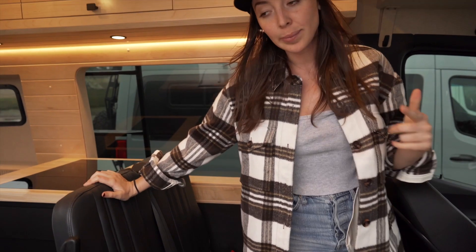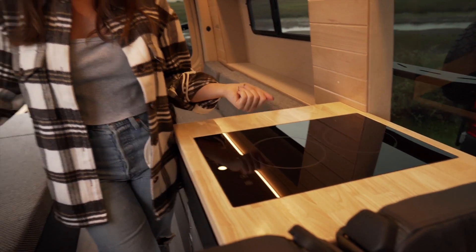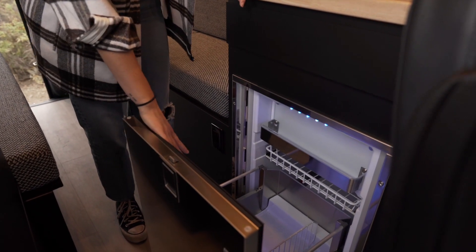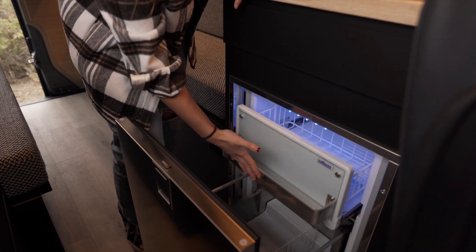Now let's go towards the back of the van. You're going to have a two-burner induction cooktop — a great feature because it doesn't produce heat if you don't have a pan on the stovetop. You have your 85-liter refrigerator freezer, with the fridge section on the bottom and the freezer section on top, giving you good space for all of your groceries.